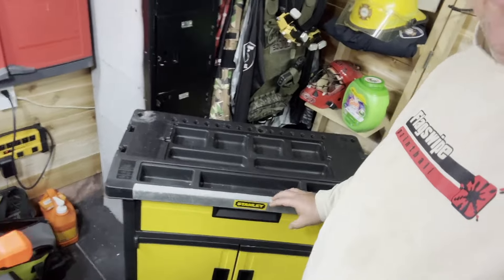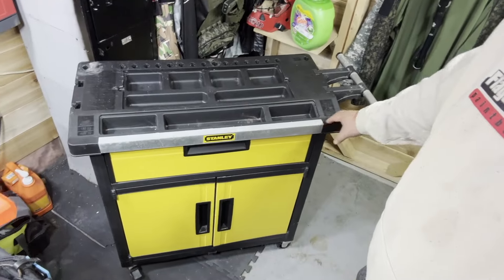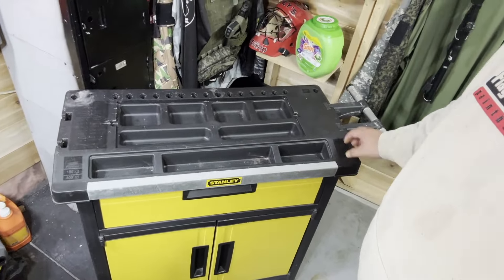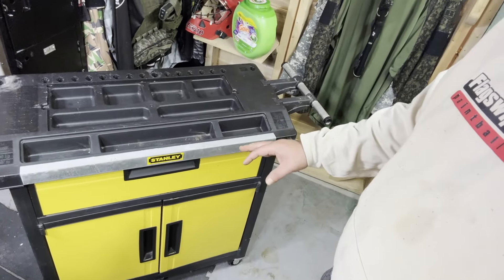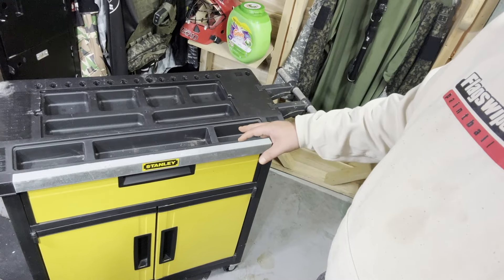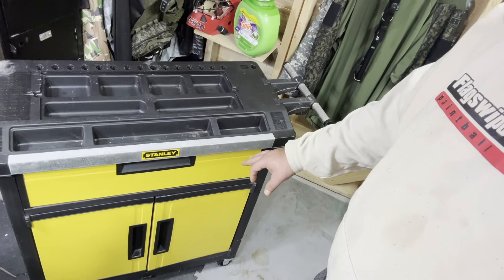So this week I got a little rolling cart — a Stanley little rolling cart here, as you can see. Got to clean it up. I'm using it for more storage here in the workshop, so I'm going to clean it up a little bit.